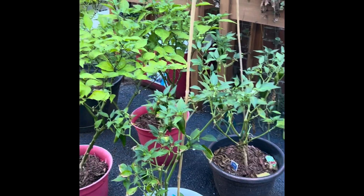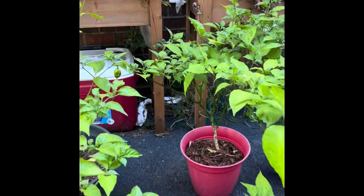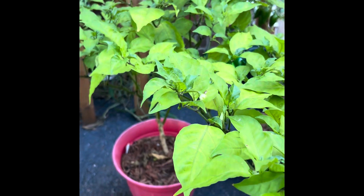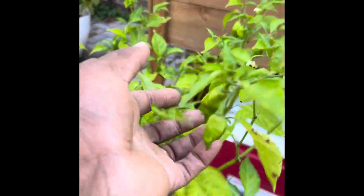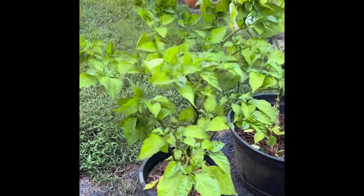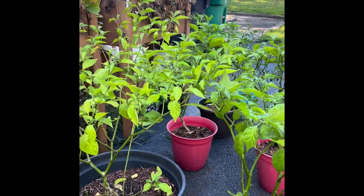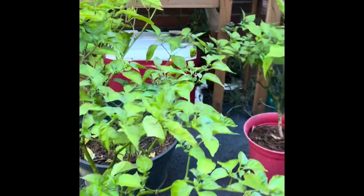My carolina reapers and ghost plants — there's nothing on the reapers except for one flower, but on my reaper plant I do have some green peppers. I'll wait until fall literally hits before I bring these indoors. I plan to overwinter at least one ghost and one reaper — bring them into the house as an experiment to see if I can bring them back next year. Fingers crossed!